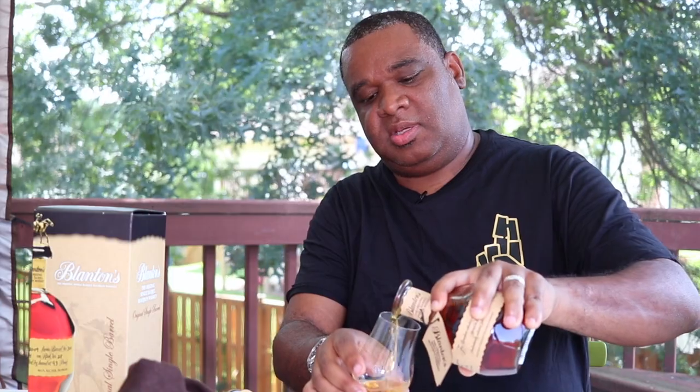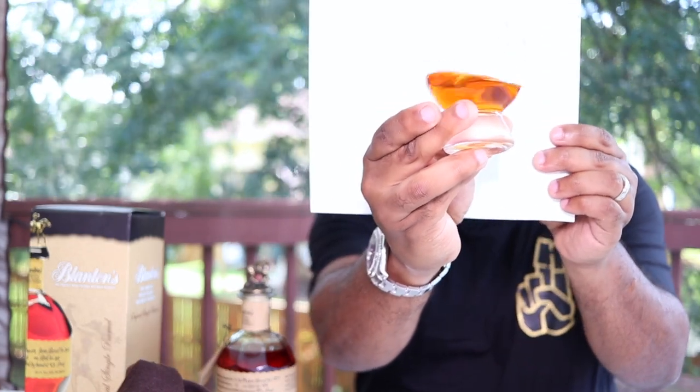Let's go ahead and pour out a little bit. I'll give you the color. It says this is 93 proof.